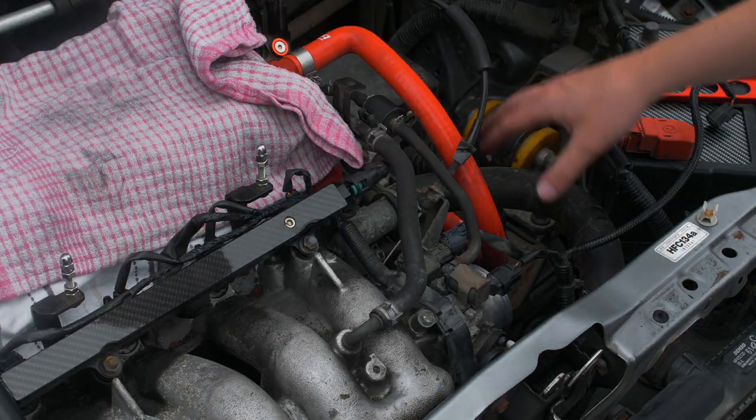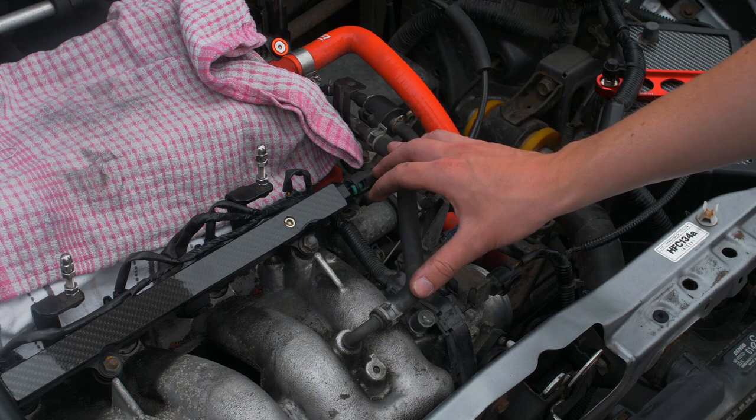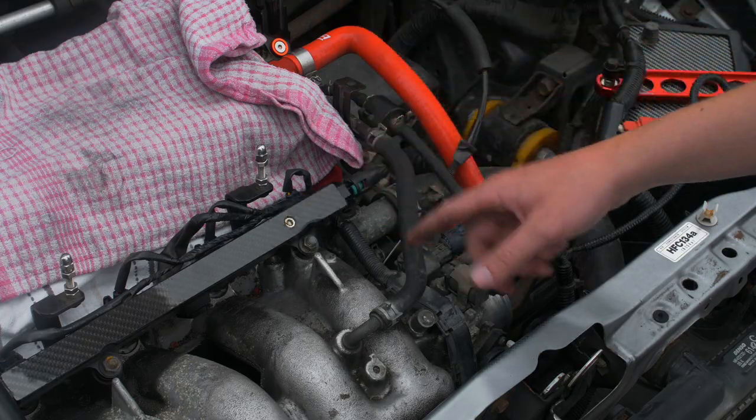We've taken the airbox completely out now. We're going to remove this hose - this is something you need to extend anyway so it has to come off. Going to detach this and then take the fuel rail off; moving those out of the way makes it easier.